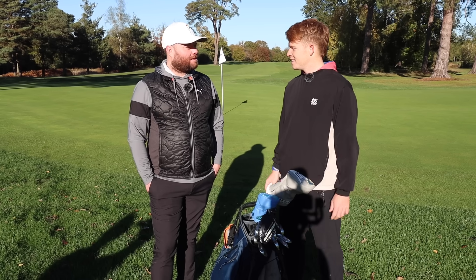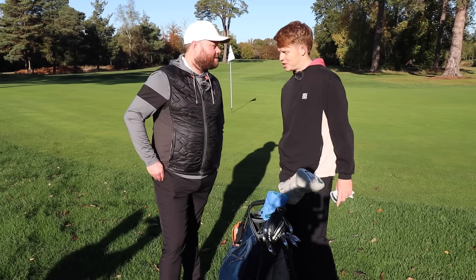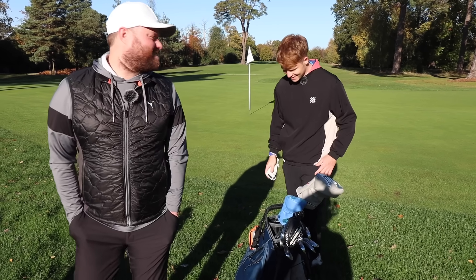They wrap up the bag review and wish Ollie good luck against Jimmy Bullard in the upcoming match.